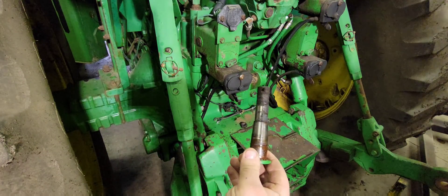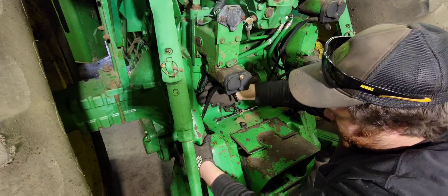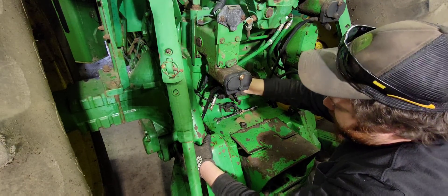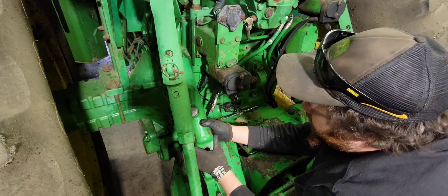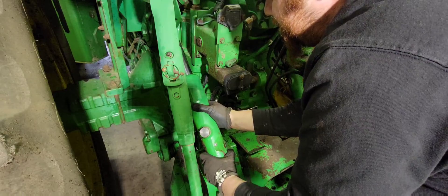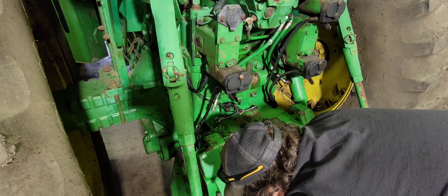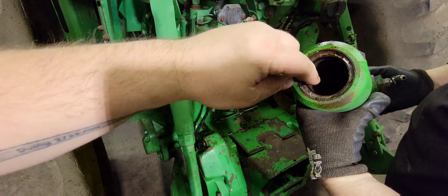Those bolts are tapered where they go in the cast. Now we've got that off. I'll go ahead and finish taking the line off here. We do have a drain pan — you'll want a drain pan. I should have said in the beginning of the video that these lift assist cylinders are on other tractors. Oh, it can be messy. It's a good thing the tractor is going to need to be pressure washed again. That was good on the chrome. Dump the oil out in the drain pan.